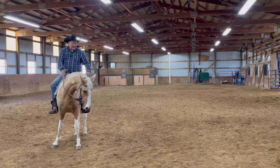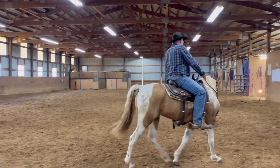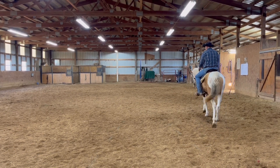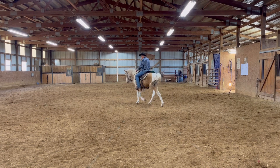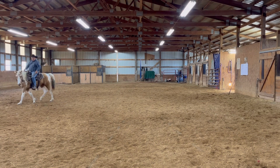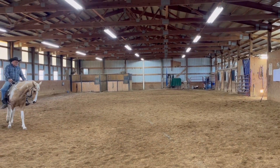The first step in side passing is your horse has got to be able to get off your feet, your legs. So whenever I'm going to teach a colt how to side pass, I'm going to come out here, get my horse bent, and walk this circle. I'm just going to walk a circle.